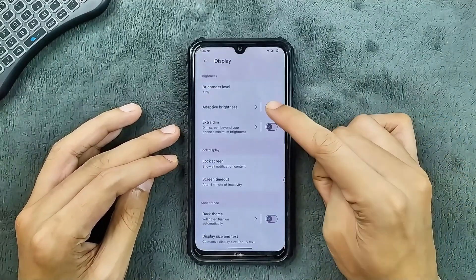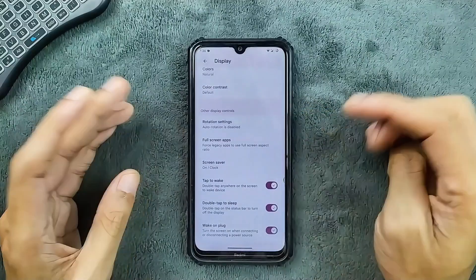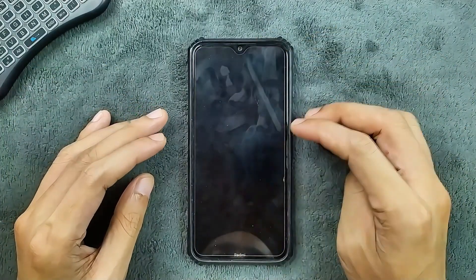In the display section, we do get adaptive brightness, double tap to wake, and double tap to sleep — all these things are working.